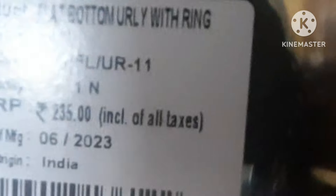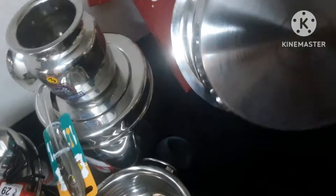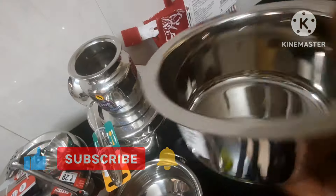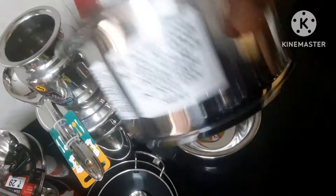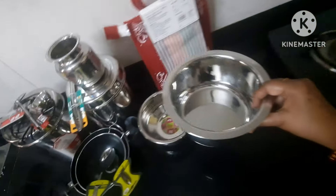This is a fancy model for this product — this is $235. This is a good product. It is good for friends. The rate is Rs.234. Works on gas and induction. Dry heat.